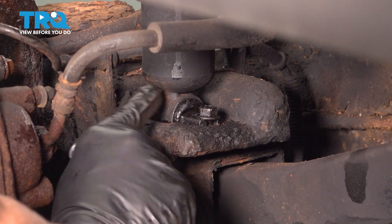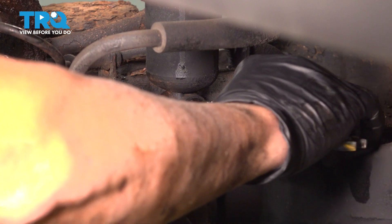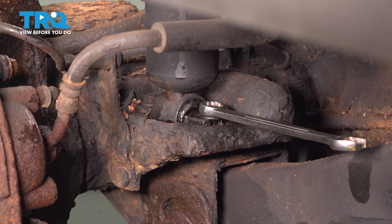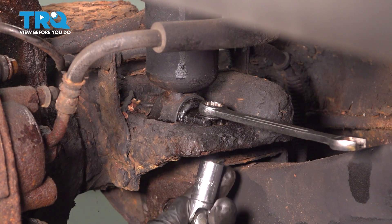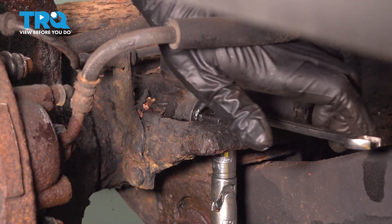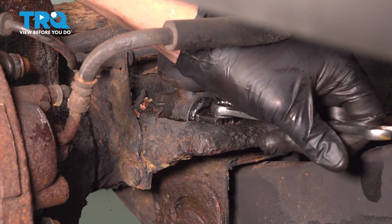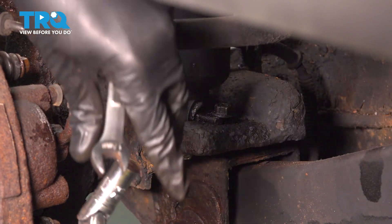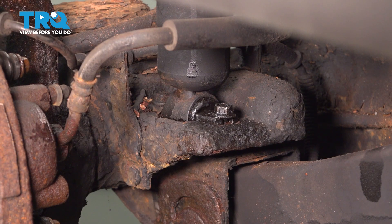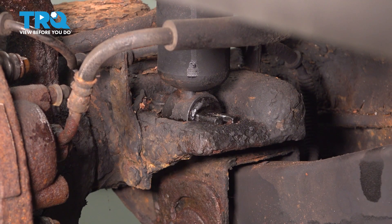Those two bolts on the bottom here are 12-millimeter. We're going to use the wrench on the top side and a 12-millimeter socket on the bottom. Go ahead and remove that nut, then we'll remove the bolt. Do the same for the other one.